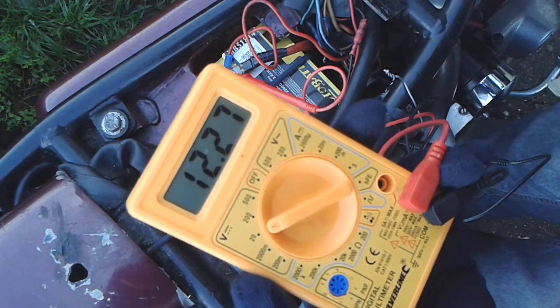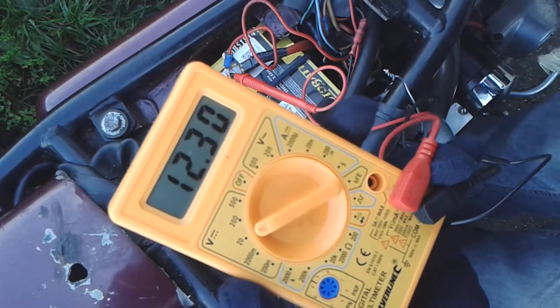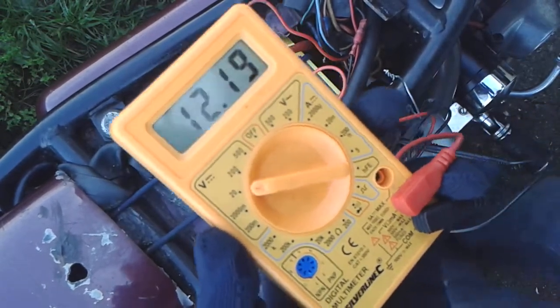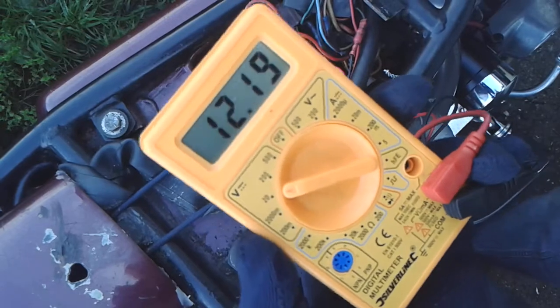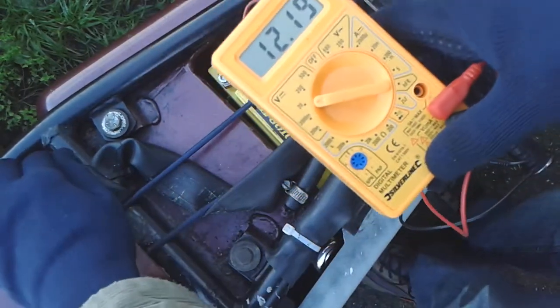Ignition off. And it's climbing back up. We'll put the ignition on — actual on. Couple of twists on the throttle. Right, I'm going to start it now and see what happens.